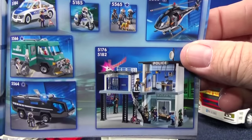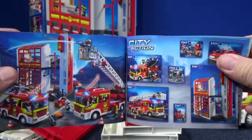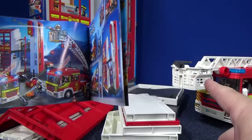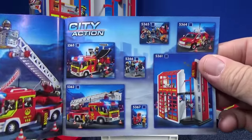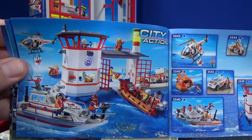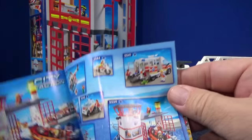Look at all that cool stuff. Check out that police station — I've got my eye on that one too. There's the ladder truck right there. So hopefully I get more of these for the channel. I don't know about boats — they look like fun, but for me to review, we'll see.